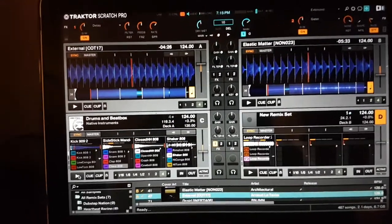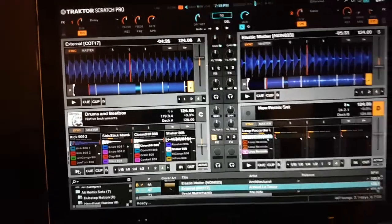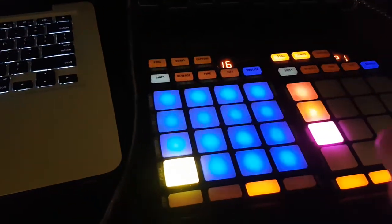Hey guys, I'm going to show you a little trick here. We're going to be using the brand new Traktor 2.11 with the step sequencer, and we're using the F1 controller as the step sequencer controller.